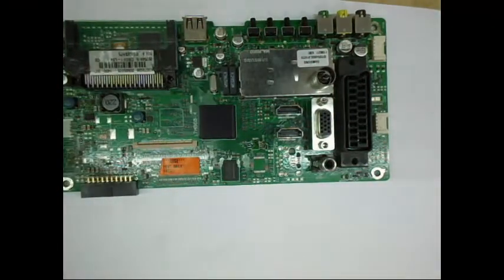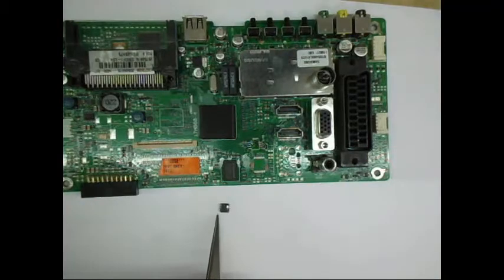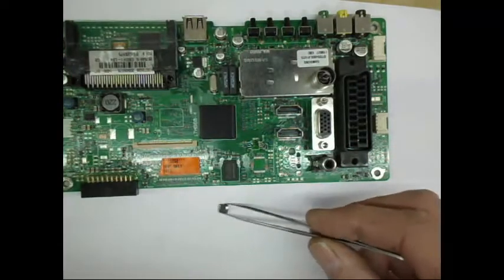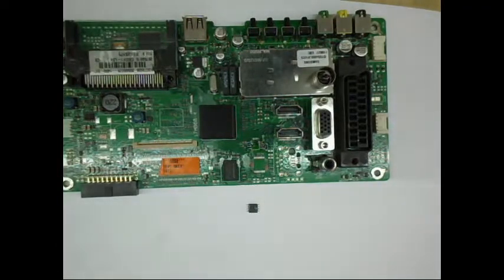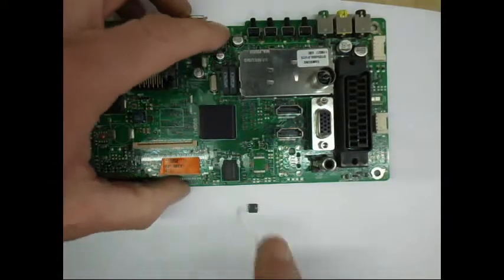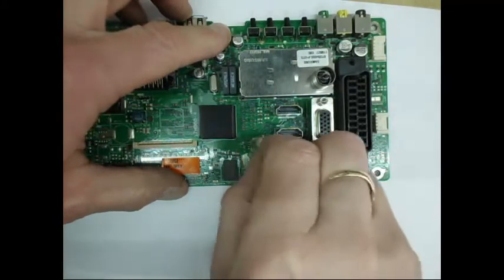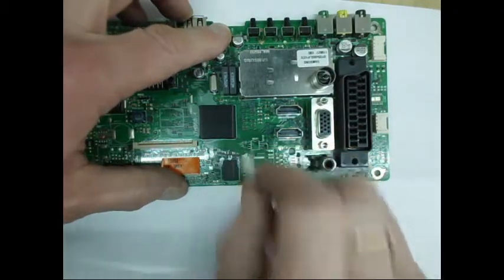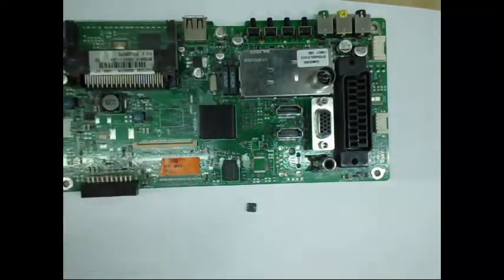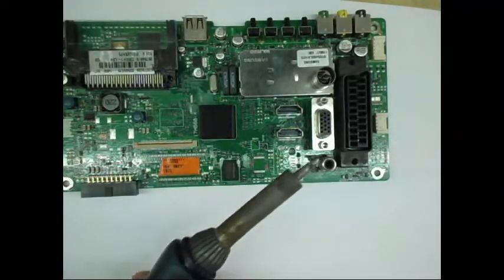That is how to remove an eight-pin surface-mounted IC with no special equipment — nothing more than a soldering iron. As you can see, there's no damage to the chip and no damage to the board. We get a cotton bud and give it a quick clean up with either flux remover or isopropyl alcohol. There we have it — an absolutely perfect lift, no damage whatsoever, using nothing more than a standard soldering iron.